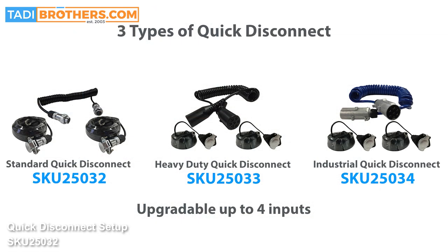The SKU numbers applicable to these quick disconnect systems are: the standard quick disconnect, SKU number 25032; the heavy duty one, which is 25033; and the industrial commercial grade, 25034. These are the quick disconnects we're going to be addressing here — it's the same process for all of them. They're all available in one up to four channels, and when you purchase it, it just depends on how many channels you're deciding you want.